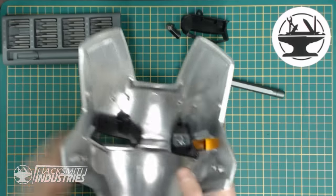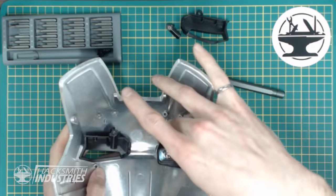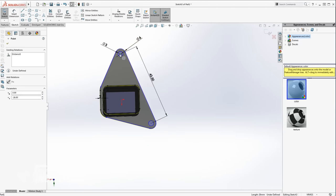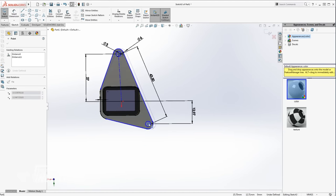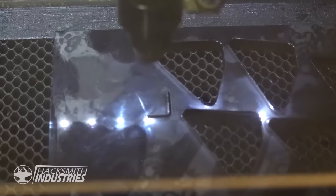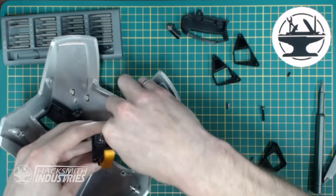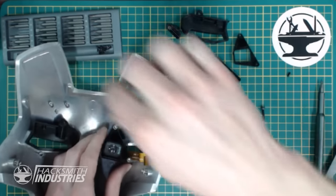Did that not work? It is actually slightly crooked. I need to adjust these dimensions for these screws slightly to make sure that this display isn't crooked. Alright, let's try this. There we go.